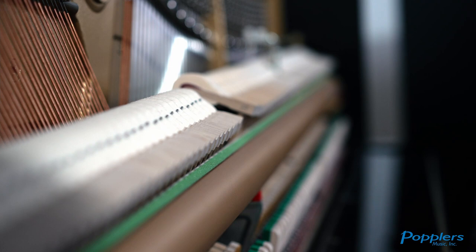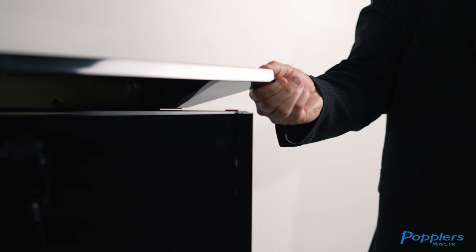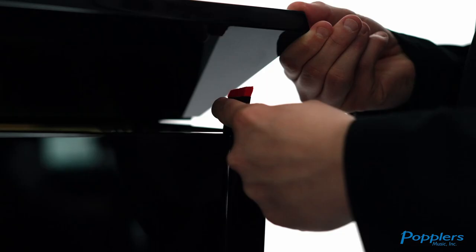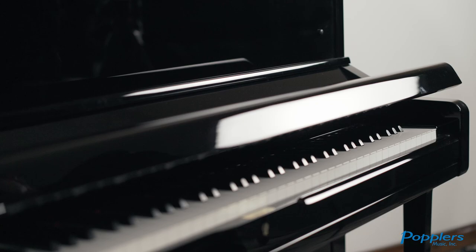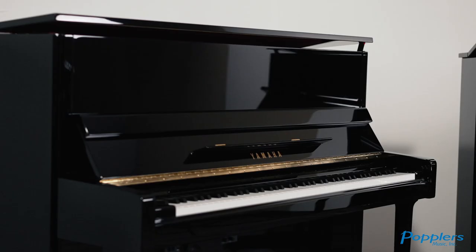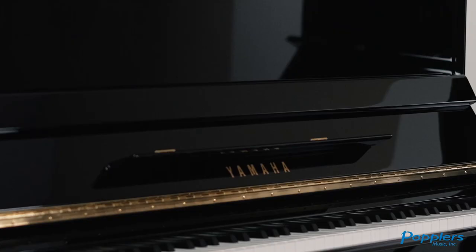A small difference between the pianos is how the lid props up. The B3 lid is one piece where the U1 has a hinge and a smaller lid prop. Another thing to note is that the U1 has a soft closed lid where the B3 does not. Last is the finishes. The U1 offers more finishes such as satin ebony, satin American walnut, and polished mahogany.